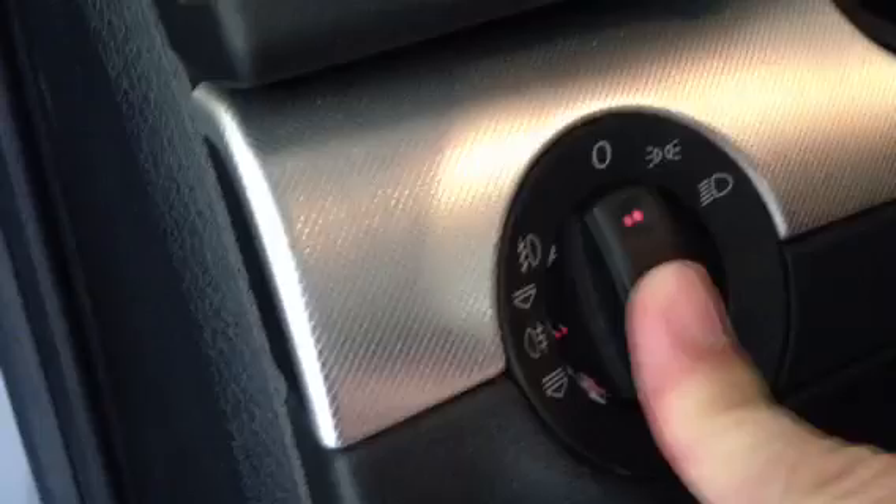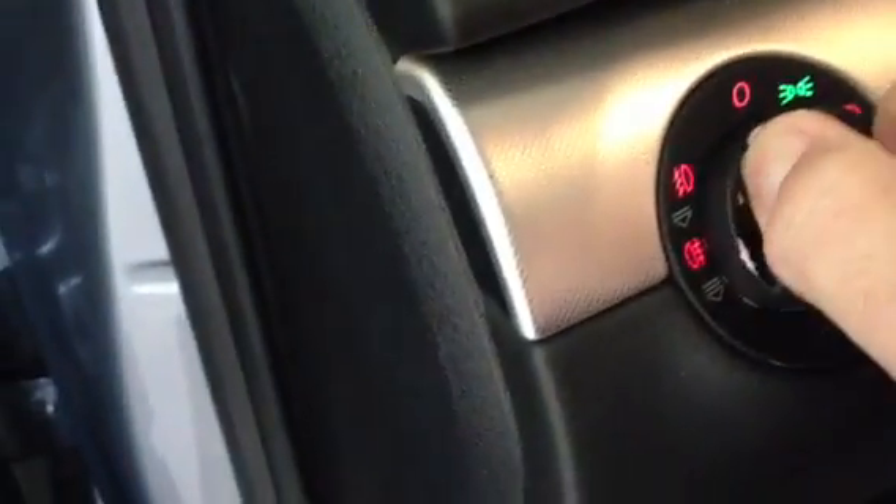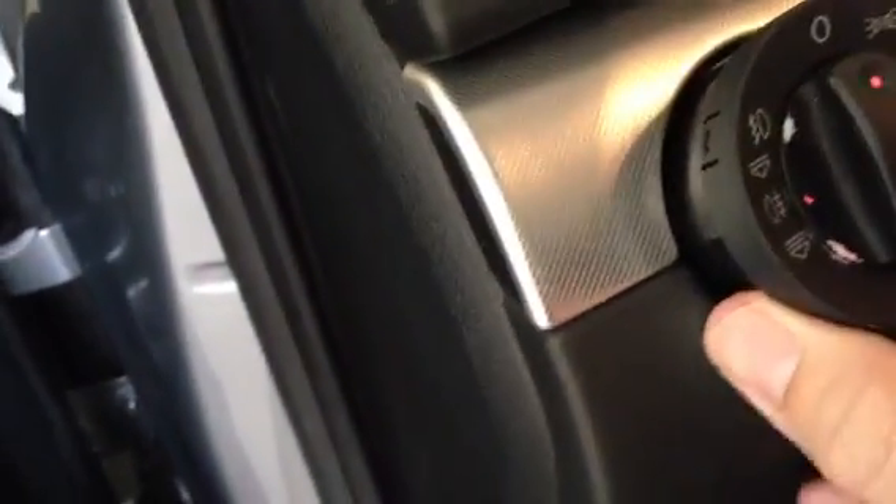I did that and it kind of was hidden by my hand. But you push the knob in, push the knob in, small twist, and the whole assembly pulls out.